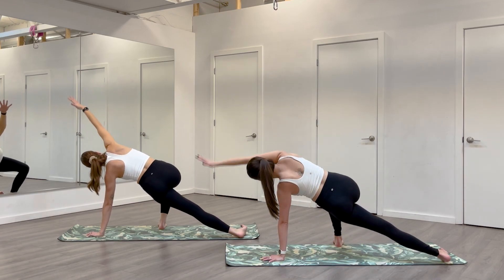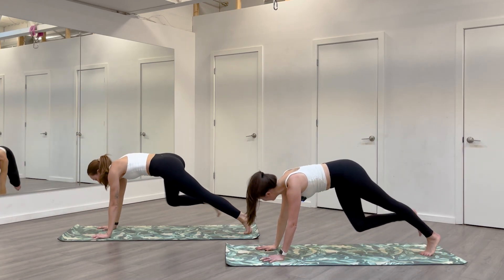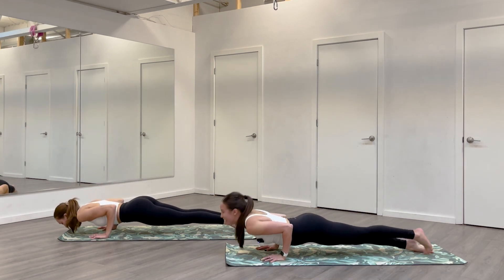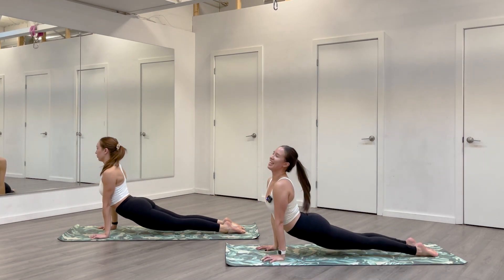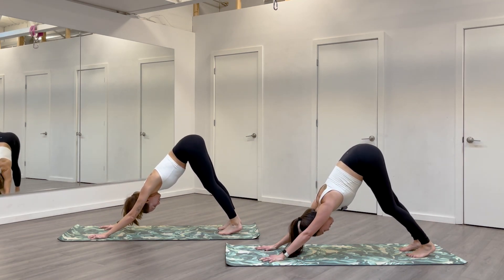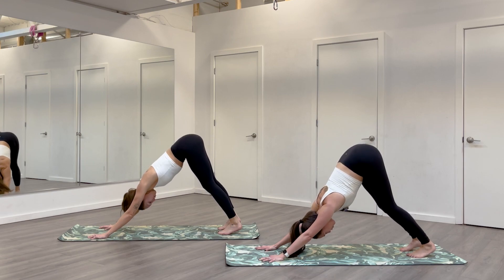Come all the way into a high plank. Right hand plants, right foot steps back. Inhale, high plank. Exhale, Chaturanga. Inhale up. Exhale back. Beautiful. Pause in your down dog, take a breath. Maybe heels can come lower — a little warmer.